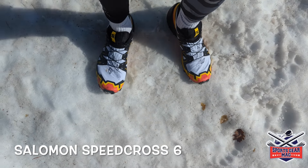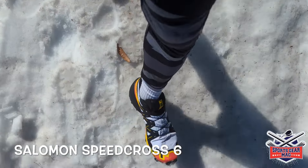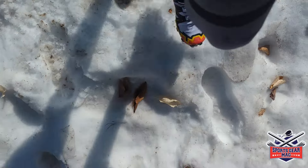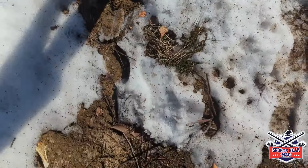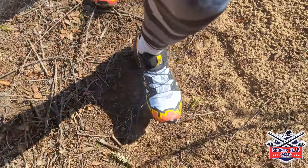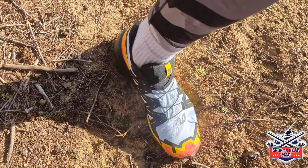The Salomon Speedcross 6 is the new generation of trail running shoes released at the end of 2022. I used them for a couple of runs, about 20 kilometers, and have some opinions about them. I don't see that they changed much from the previous generation — they have new vibrant color schemes.